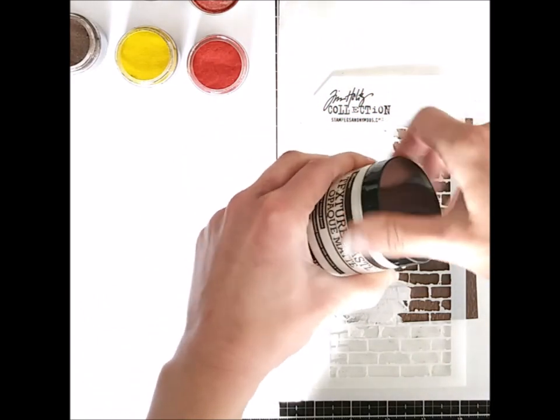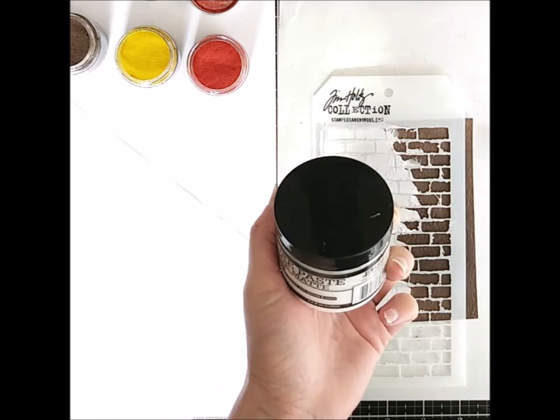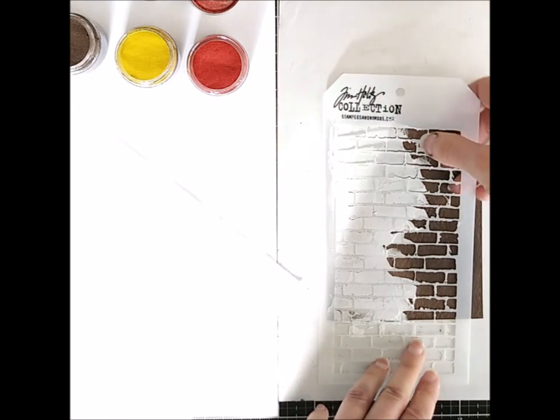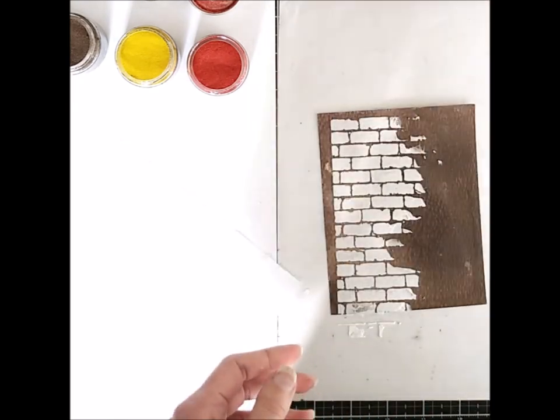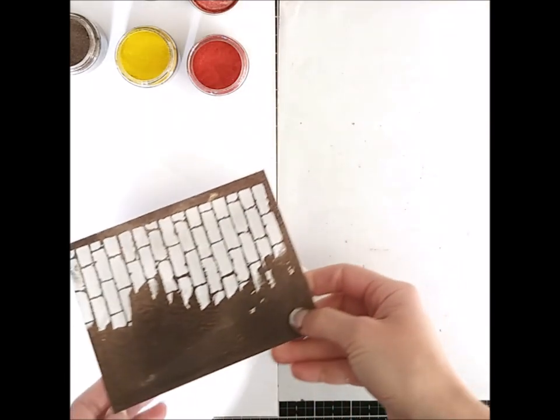When I'm finished, I remove the stencil and put it in a water tank I have off camera. This helps keep the texture paste wet so you can clean it afterwards — it just makes it easier.